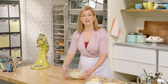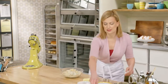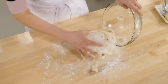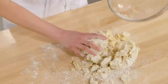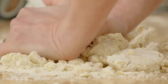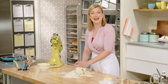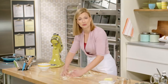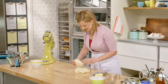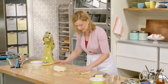I have one here that's already had the two hours to sit and chill. I'll lightly flour my work surface and use my hands to bring together the dough. It's this stage where you are flattening out the butter so that when this pie crust bakes, the butter melts — and that's how you get the flakiness into a pie crust. I'll divide this in half. Look at that flakiness!